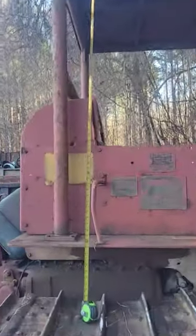You guys seem to really like this old dozer, so let me give you a quick update and talk about its future plans. First things first, we better get some measurements.